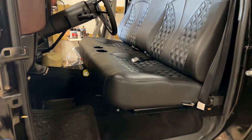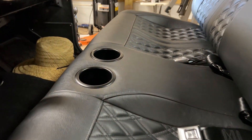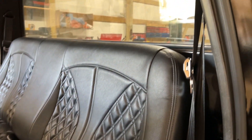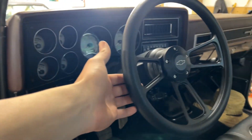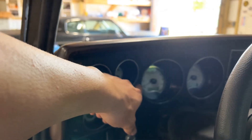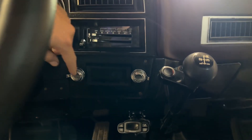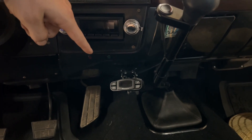Got that Snowden custom seat in there with the two little cup holders, seat belts from LMC Trucks — that little universal kit, it's a pretty nice little seat belt kit. Got a Forever Sharp steering wheel in there, Dakota Digital gauges all wired in.